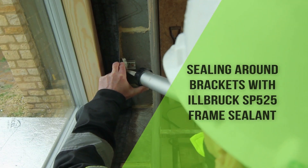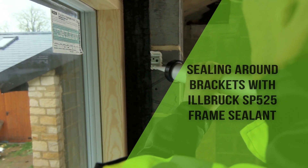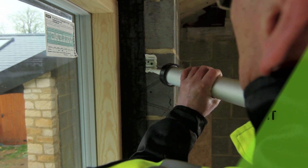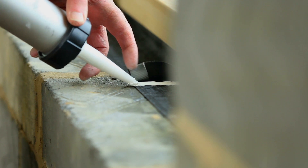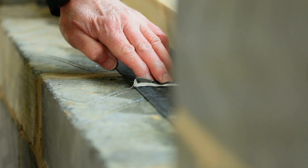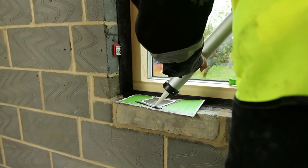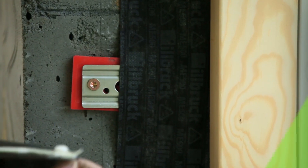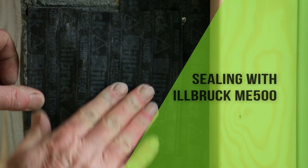To maintain the air tightness around the fixing brackets, Ilbrook SP525 frame sealant is applied around the bracket to ensure continuity of the seal. The membrane overlap is also sealed across the width. An alternative method of sealing around the brackets is to apply a patch of ME500 over the bracket, bonding with SP525.